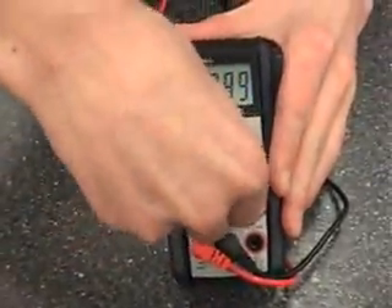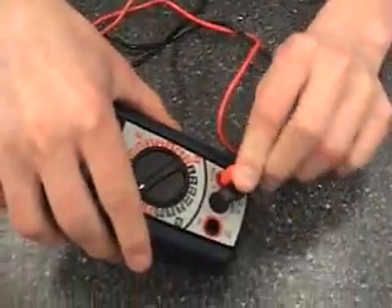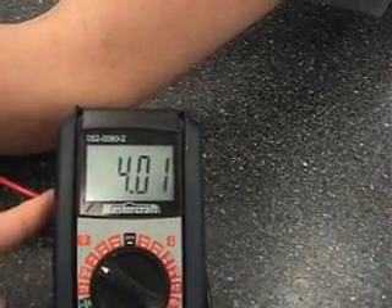Switch the red thing. We're getting about 4 volts.